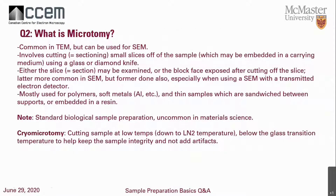Second question: what is microtomy? It's very common in TEM, but can also be used in SEM. It involves cutting and sectioning pieces of the sample, which may be embedded in a carrier medium such as glass or plastic. It uses a very sharp glass-based or diamond knife. Either the slices or the block face that is exposed can be examined — the block face is more common in SEM, while the thin section is used in TEM. It's mostly used for polymers or soft materials.